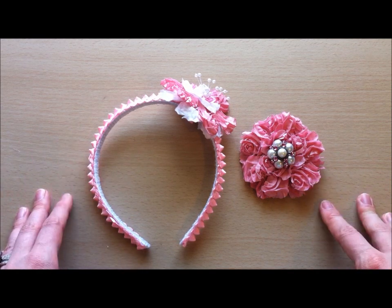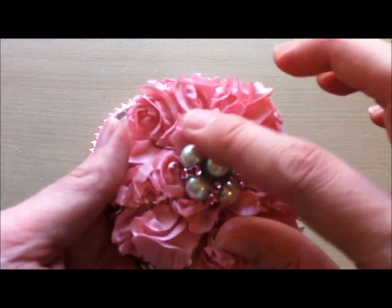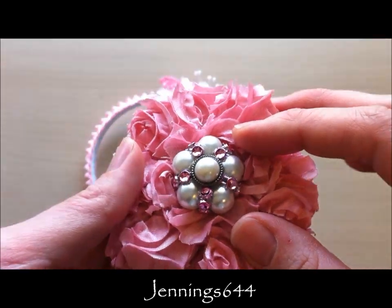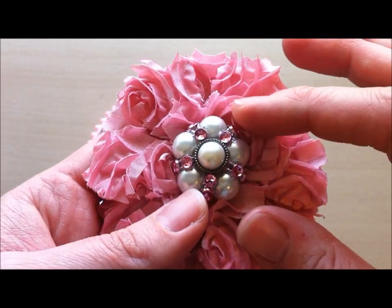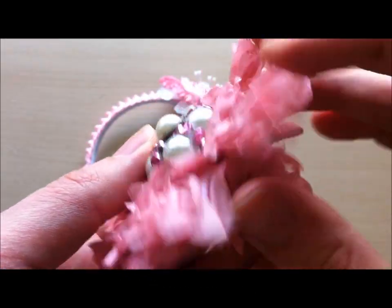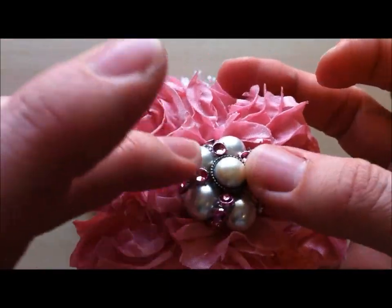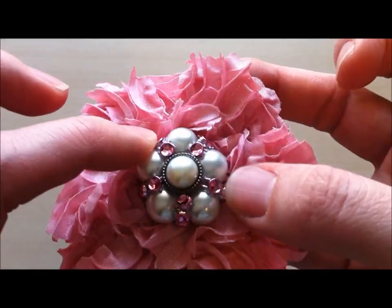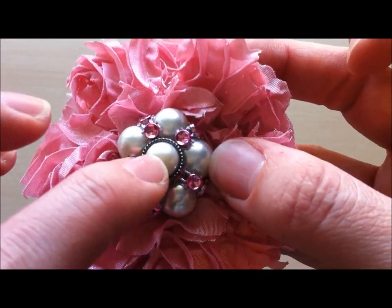These are some hair accessories I made for my daughter. I'm using the rosette trim for this one. For the flower center, some of you may have seen Jennings644's tutorial — I just love her tutorial and the idea of making a cluster of beads like this and then using some bling. Cass does have mesh bling in her store, I think she restocked some. I cut some strips to use as the little accent pieces in between the beads.